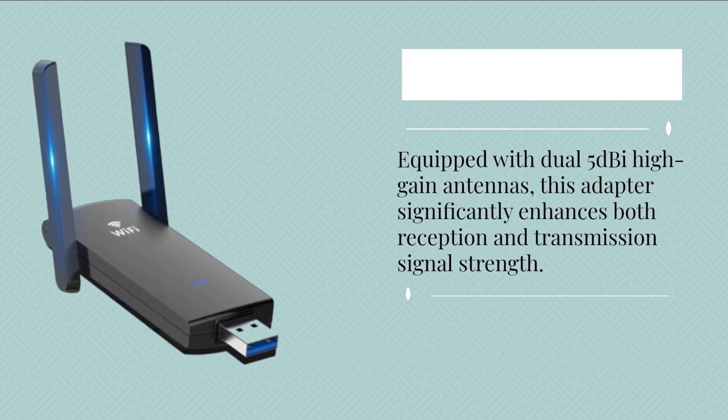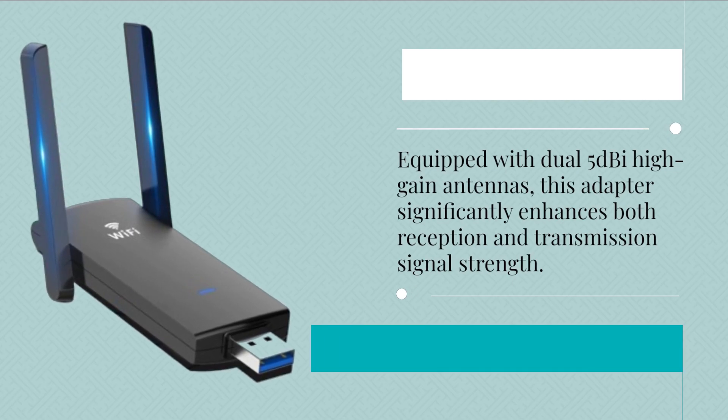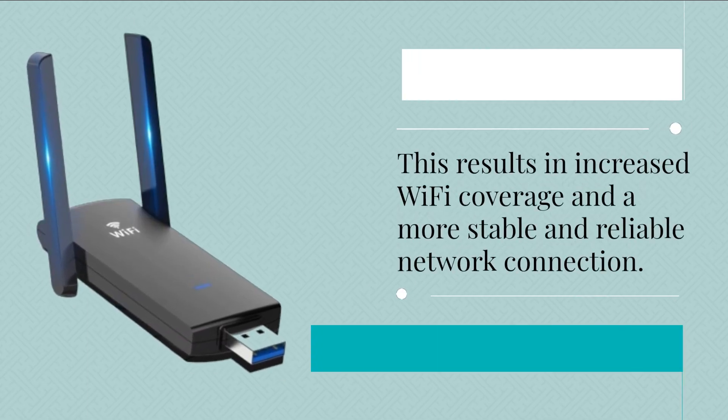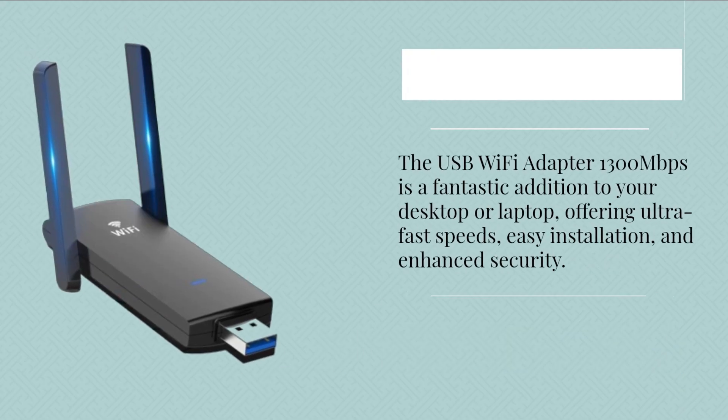Equipped with dual 5 dBi high-gain antennas, this adapter significantly enhances both reception and transmission signal strength, resulting in increased Wi-Fi coverage and a more stable and reliable network connection.